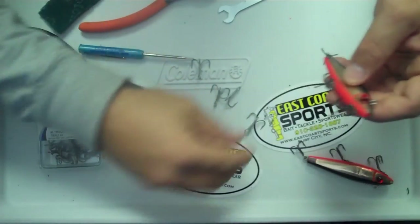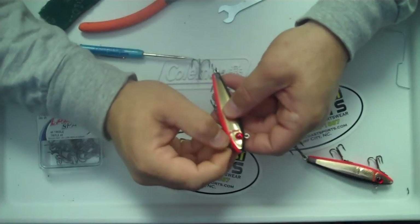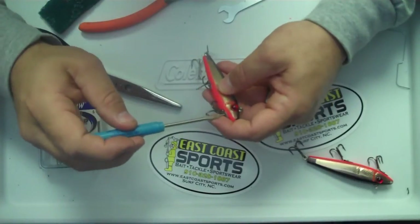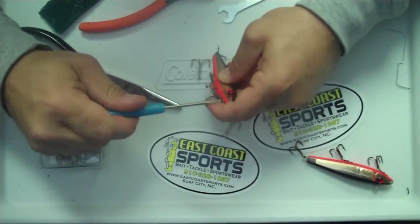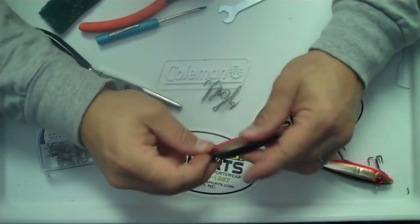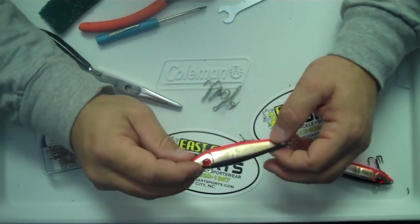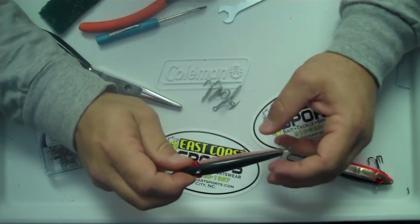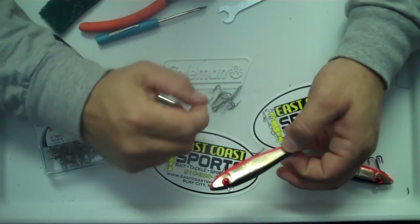Just replace that screw in the front and tighten that down. Replacing these bigger hooks with these smaller hooks gives the plug more action — it lets it dart through the water a little bit differently, lightens the plug up just a little bit so that it does have more action. It won't quite sink as fast, and these little hooks don't rust quite as bad.